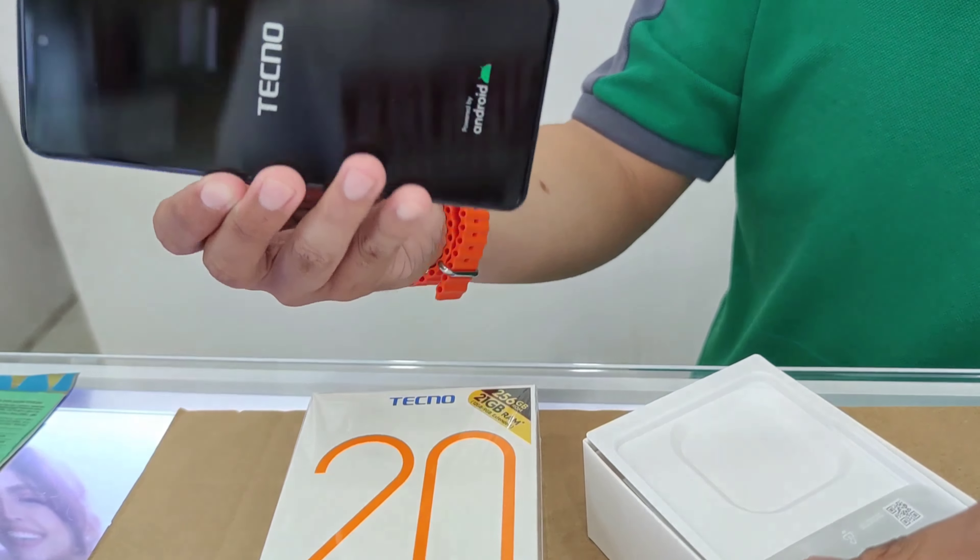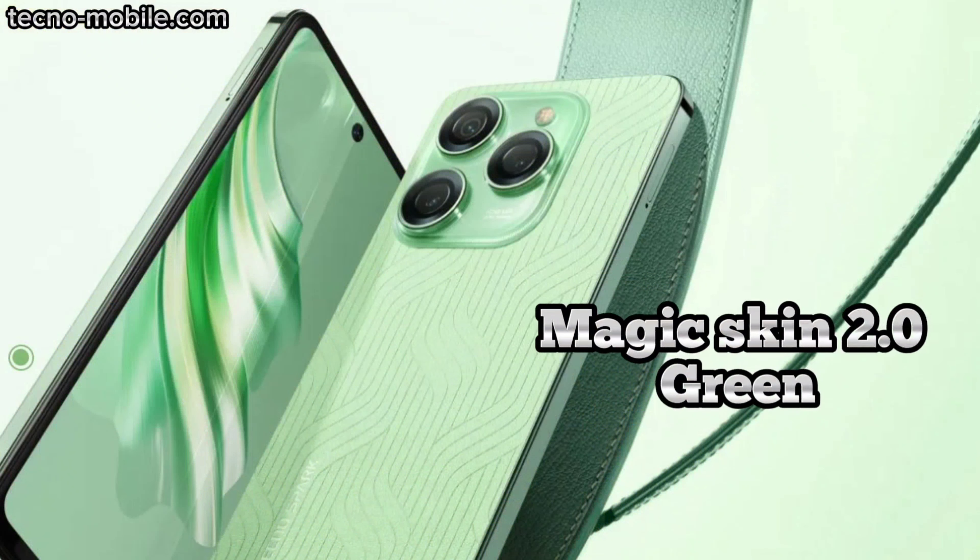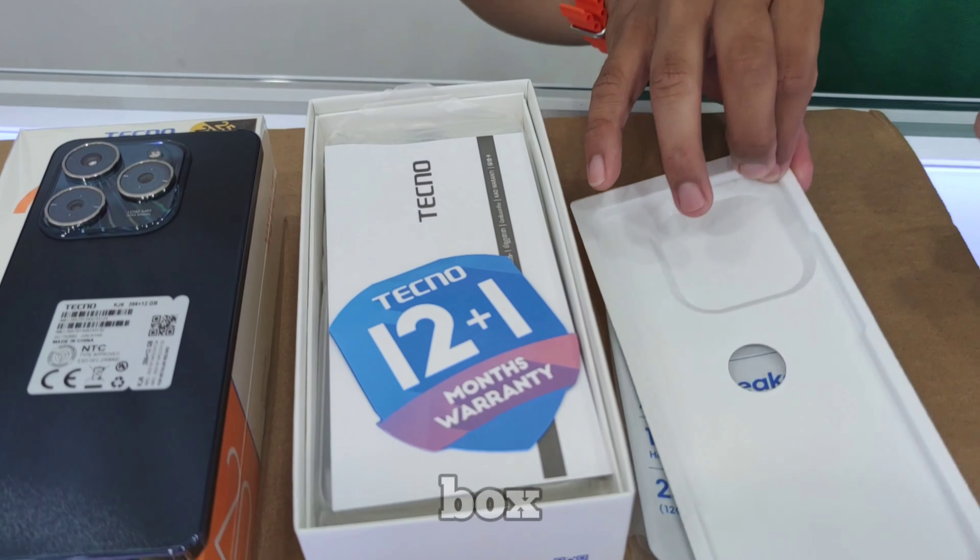Colors of the Techno Spark 20 Pro: Moonlit Black, Frosty Ivory, Sunset Blush, and Magic Skin Green. Let's see what's inside the box.